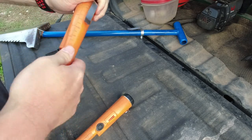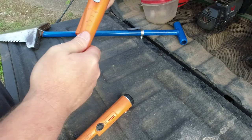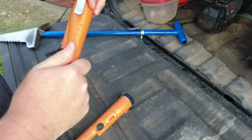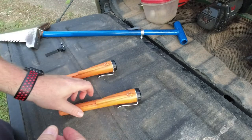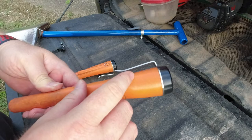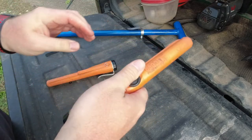Just snug it down. Once you feel it start to get snug, line up the clip wherever you want it, then tighten it down the rest of the way until it no longer moves. As you can see, the clip follows the lines of the body of the pinpointer, so you don't even notice it when you have it in your hand — but when you need it, it's right there.